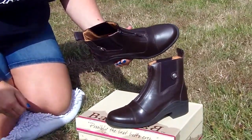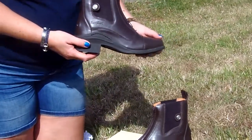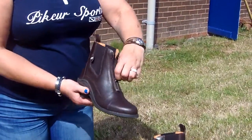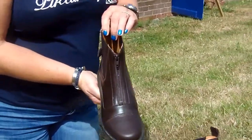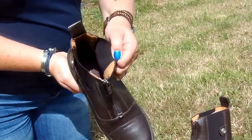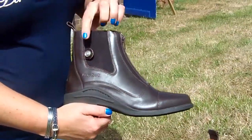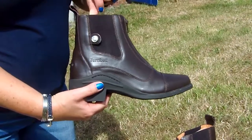There it is. This is our Idaho jumper boot with zip, making it very easy to get on and off. Padding all throughout the zip inside. The company logo on the side. Button detail.